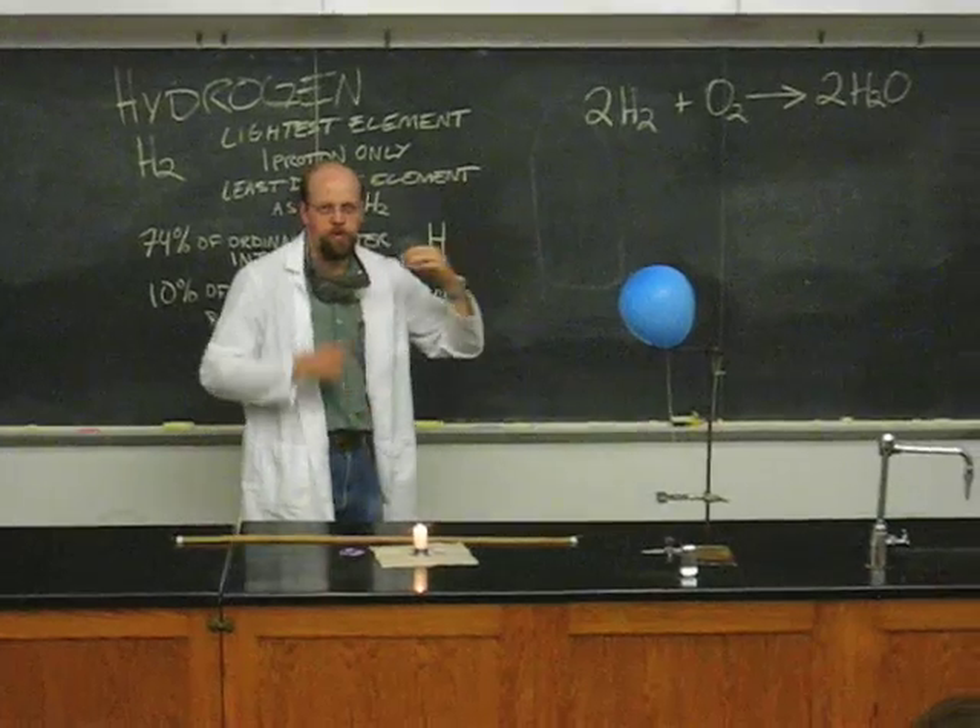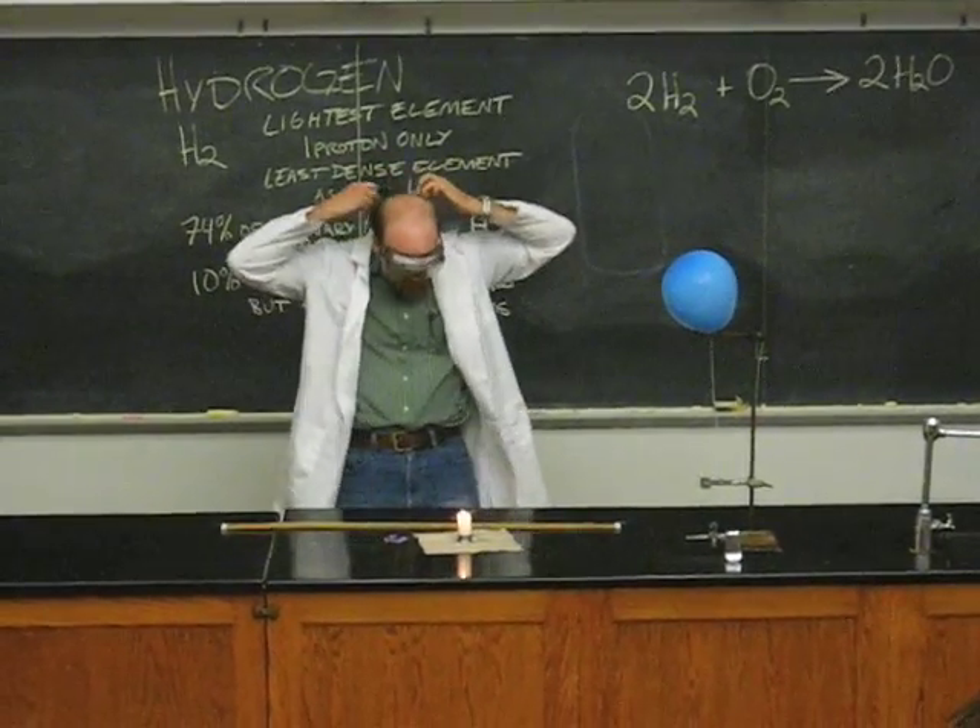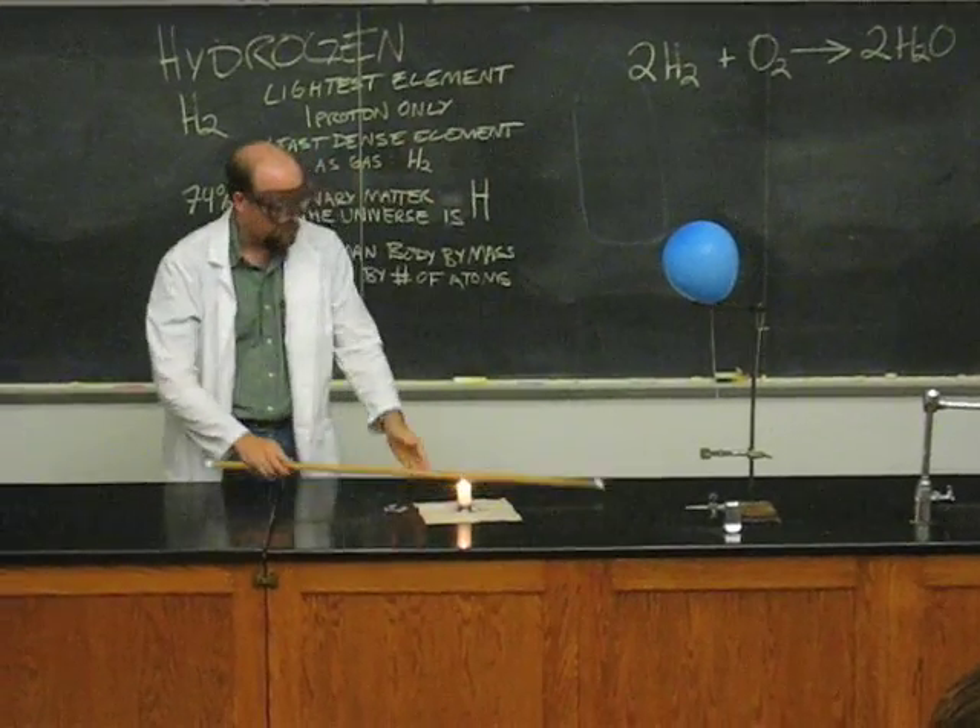I'm going to do one with the lights on and one with the lights off. So let's do one with the lights on. Safety first, ladies and gentlemen.